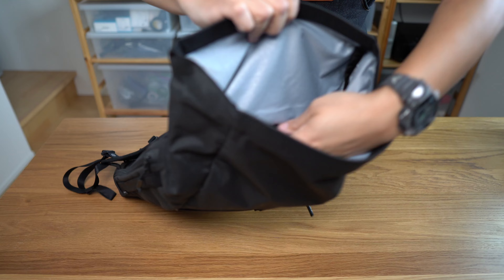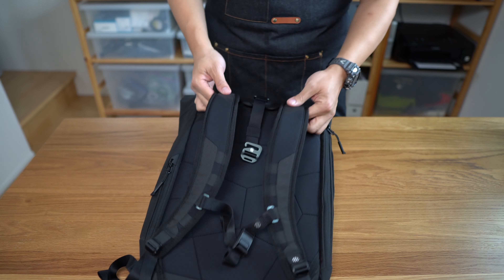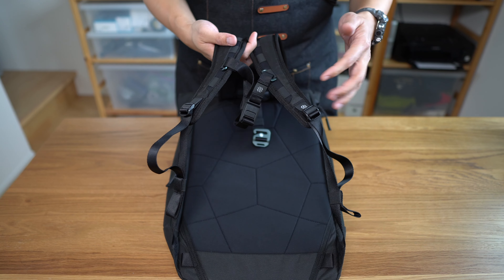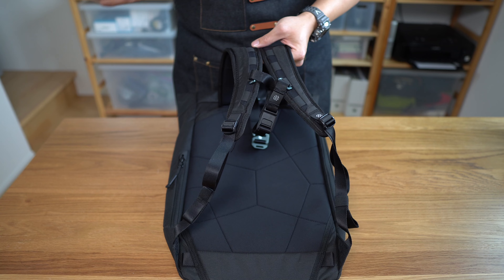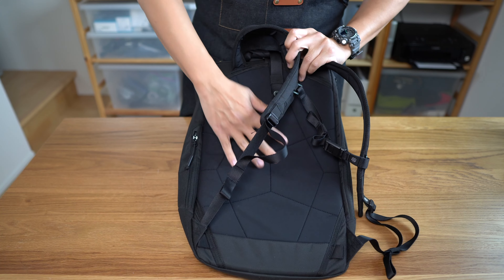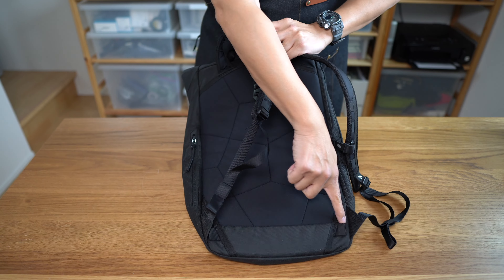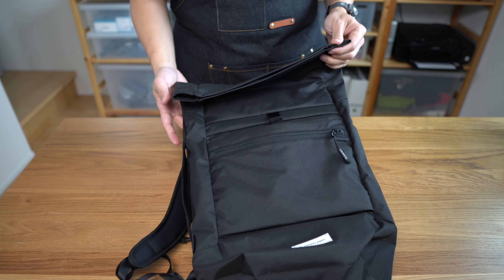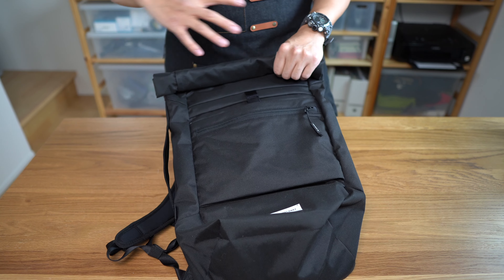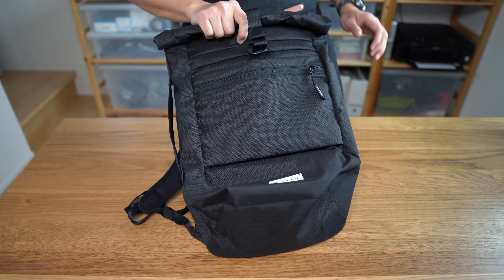The Heimplanet has only a single laptop compartment and no other internal organization — you get in from the top. The backpack straps feature a sternum strap and some nice hypalon accents and aluminum hardware, though they're not particularly substantial — as is common in this size range. There's an optional hip belt available, which I don't think you really need on a pack this size. It's a little less handy for keeping things organized, but the roll-top closing system is more secure than the Melbourne's magnetic flap.